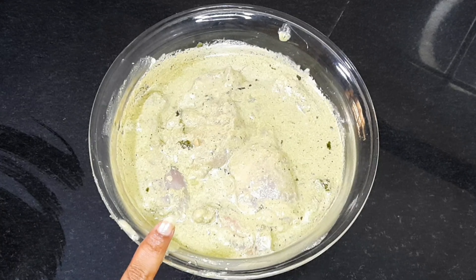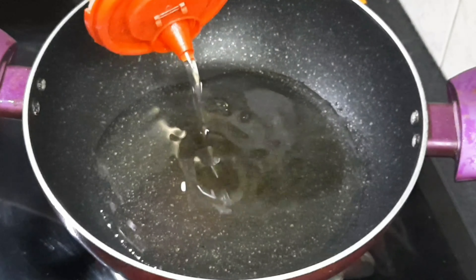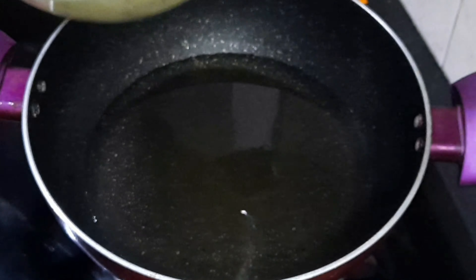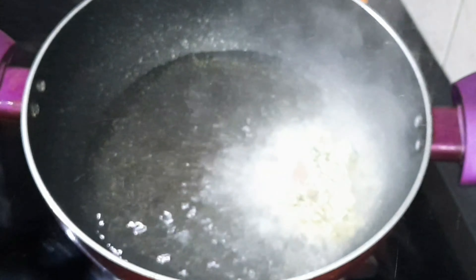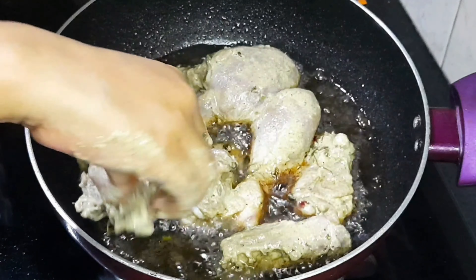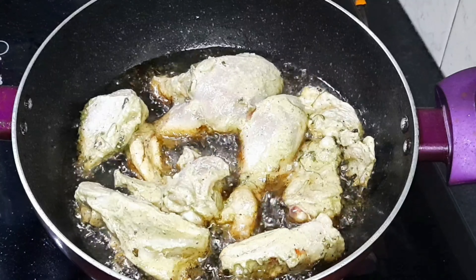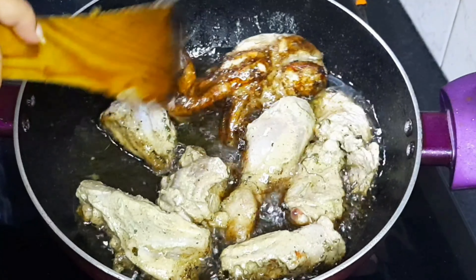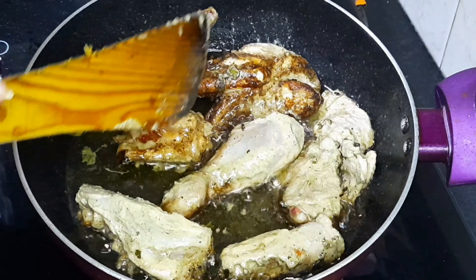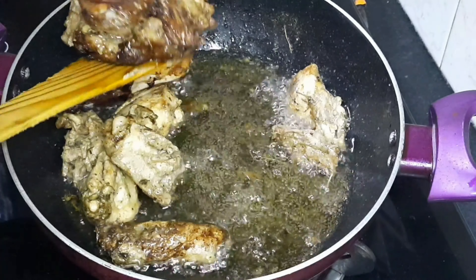চিকেনটা ভালো করে মেখে নেওয়ার পর এবার আমি এটা ফ্রিজের মধ্যে রেখে দেবো। চিকেনটাকে মেরিনেট করে নিতে হবে। এবার একটা নন-স্টিক প্যানের মধ্যে আমি বেশি করে সাধা তেল নিচ্ছি যাতে চিকেনটা ভেজে নিতে পারি। তেলটা গরম হলে আমি এই মেরিনেটেড চিকেনের পিস গুলো ভেজে নেবো। চিকেনের পিস গুলো ভাজা হয়ে গেলে একেক করে তেলে তেলে তুলে নেবো।